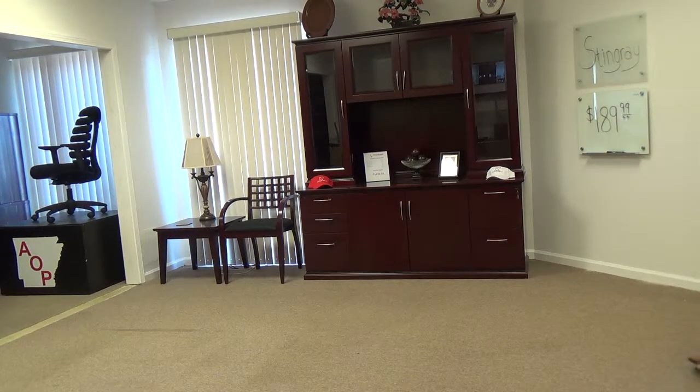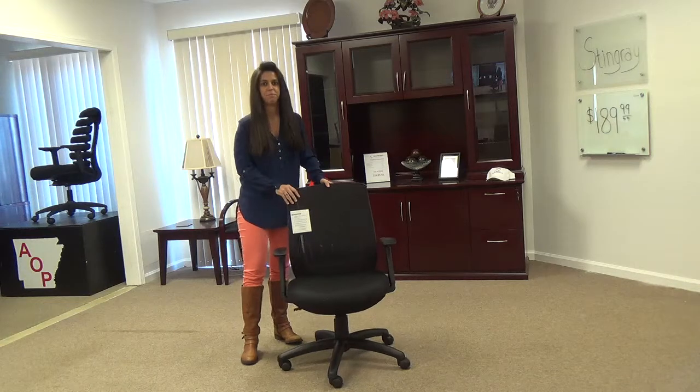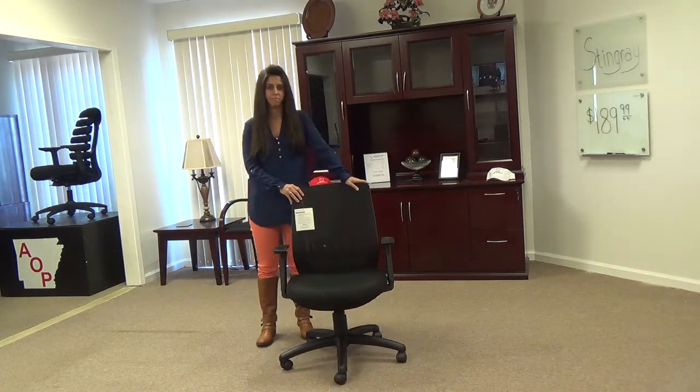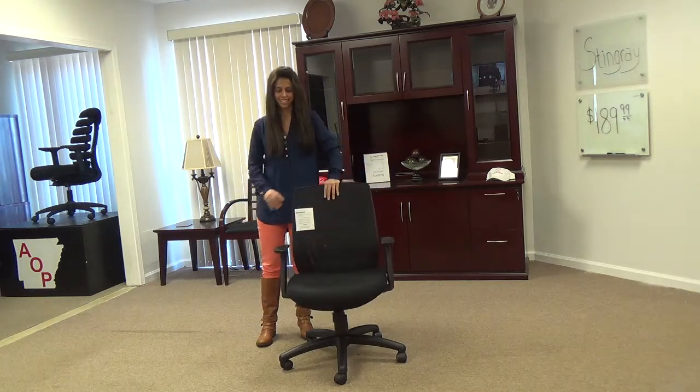Hello, I'm Stephen Pulaski, President of Arkansas Office Products, here with Nicole to show you another exciting product offering. Today we want to show you one of the hottest chairs on the market, the Eurotech MT8500, better known as the Stingray.